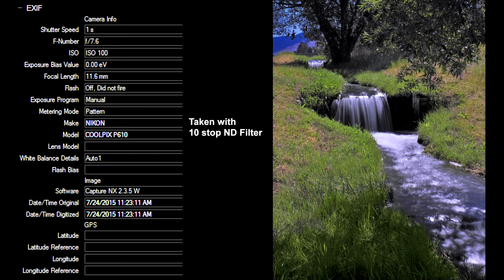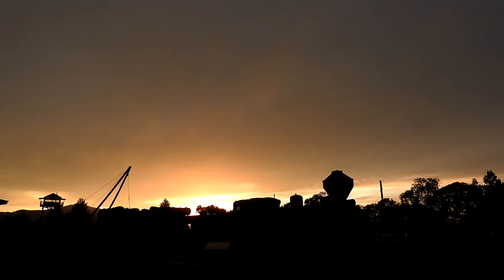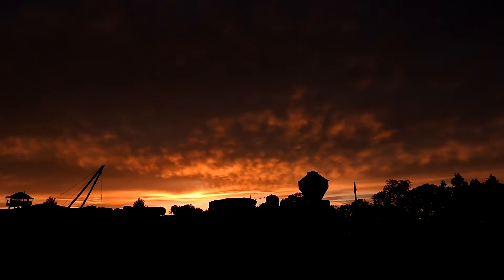The waterfall was shot through a 10-stop neutral density filter, so while it wasn't in low light per se, the camera thought it was.